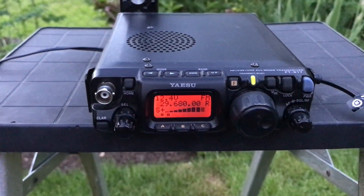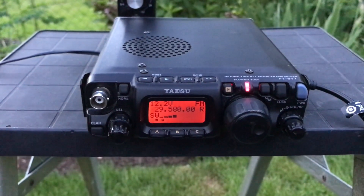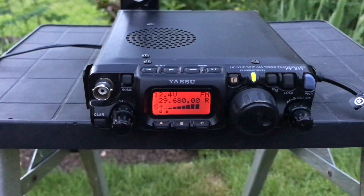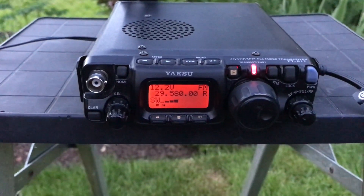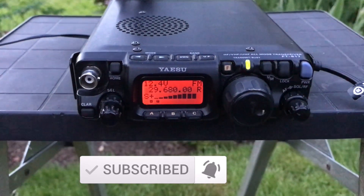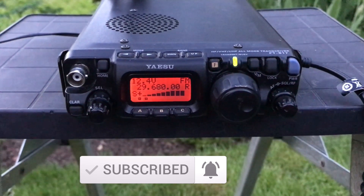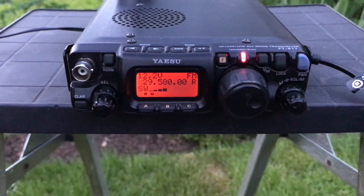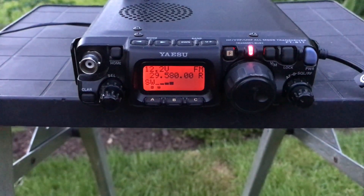A station comes back: M0 X-ray Alpha Lima. 2E0 IQJ responding. Is that an IQJ? India, Queen, Juliet — IQJ there. Hello, I'm in India Oscar 92, IO 92, Tamworth, Staffordshire. What's your QTH?